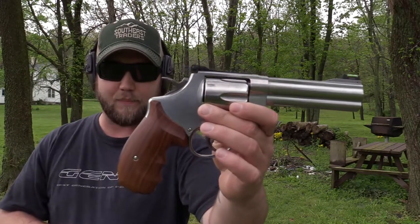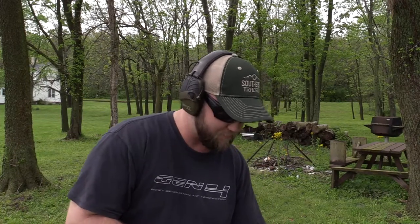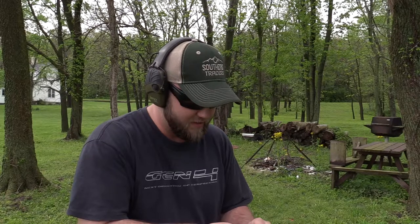We did get a new set of wood grips and a new fiber optic front sight. I've got a couple of speed loaders loaded up and we're just going to keep shooting this thing and having a little bit of fun.